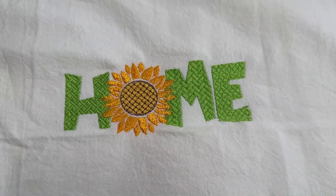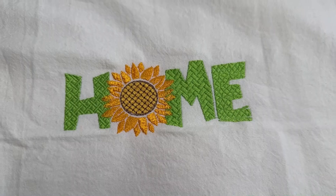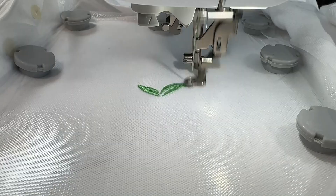Here's our logo that ZDigitizing did for us. Again, I'm using the magnetic hoop on this one as well. That looks great - they did a really great job with this, and the machine is amazing.